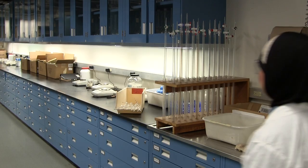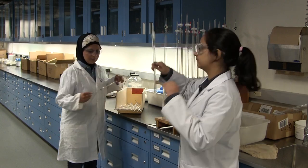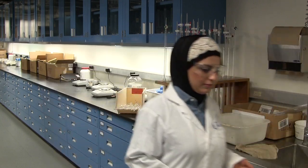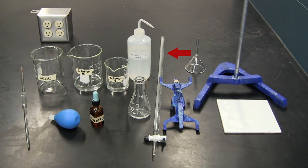Now obtain a 50ml burette and attach it to the burette clamp. Check if the stopcock is open — you don't want to spill your chemicals on your workbench. When horizontal, the burette stopcock is closed; otherwise it is open.